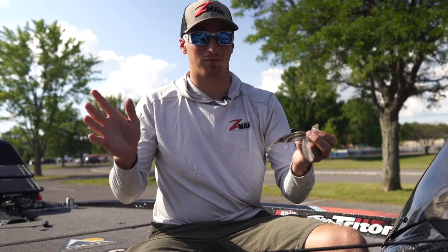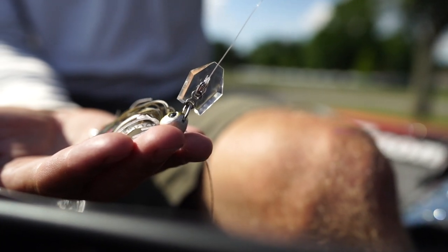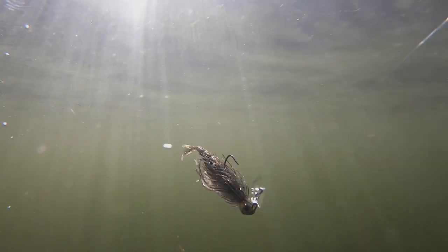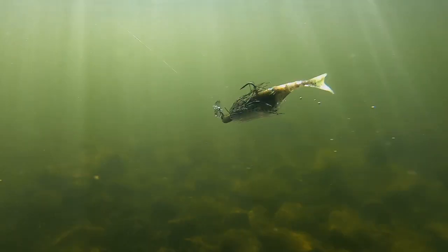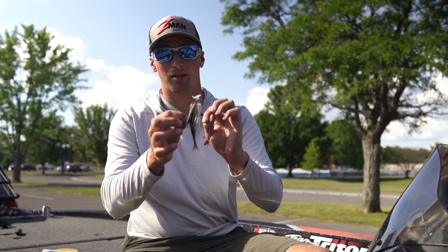I was really just kind of blown away by this clear polycarbonate blade that it has. It's a finesse version of the Z-Man Jackhammer — it puts off no flash, but it still has the thump of the traditional Jackhammer, but it's more subtle. It's got a quick vibration, it's super tight, and what that does is allows it to be much finessier and sneak up on the fish a little bit more than what they haven't seen in the past.